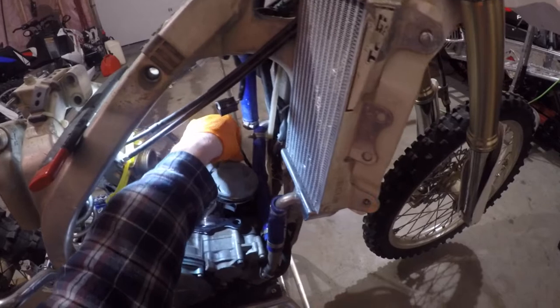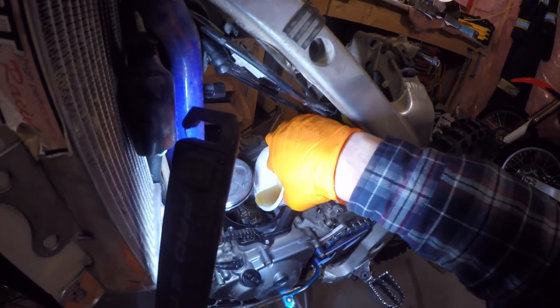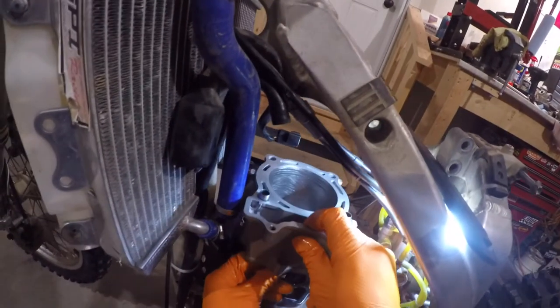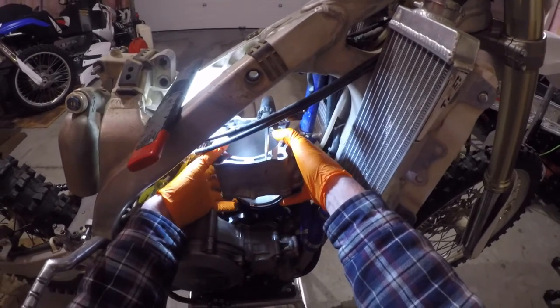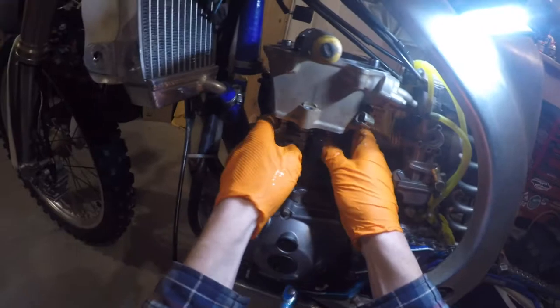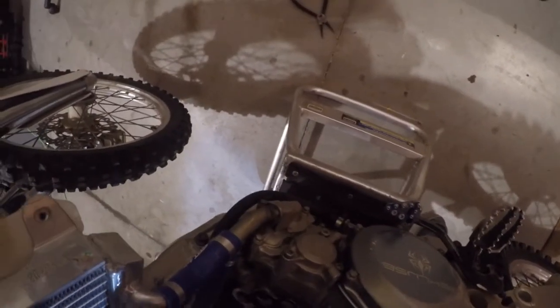Pro tip: oil up your cylinder base gasket so if you ever need to pull it off it won't stick as much. Pour some oil on the lower connecting rod bearing to give it a little extra lubrication. Then throw your cylinder on — it's a balancing act. You have to slide the chain guide through along with the chain itself, while squeezing the piston rings to fit in the cylinder. Take your time; it's not too hard. Once the chain is through, put a screwdriver through it so it doesn't fall back down. This took me about five minutes to get it to sit flush.